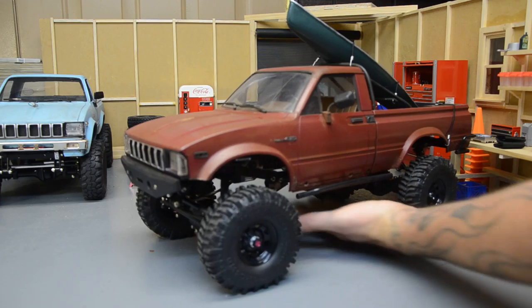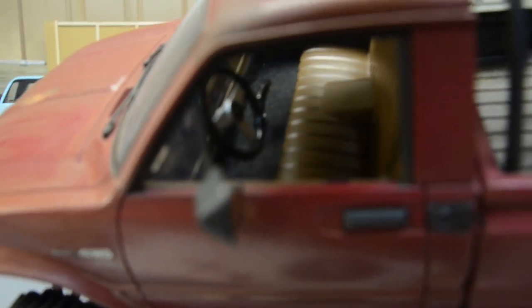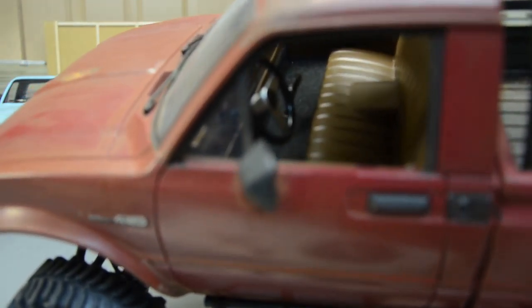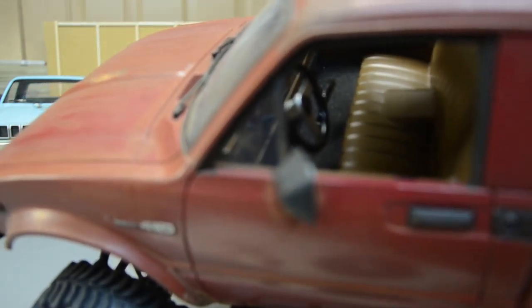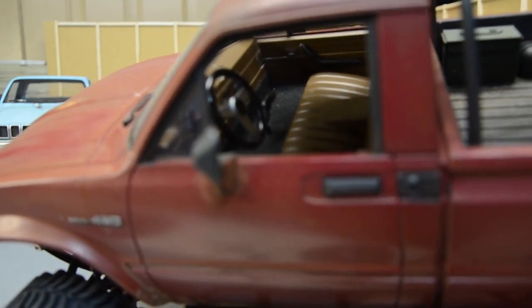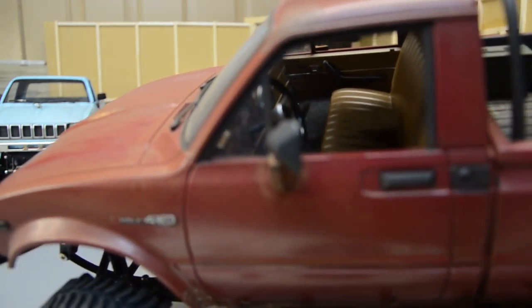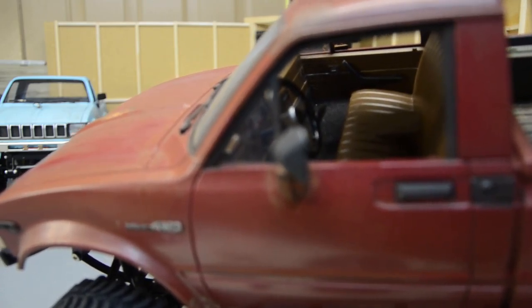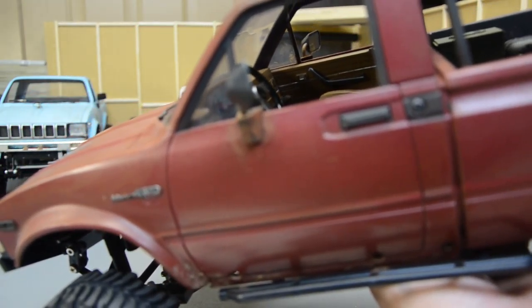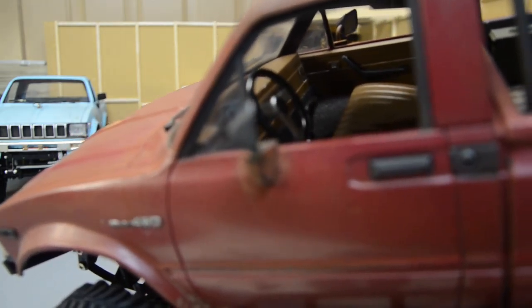The interior uses sticky-back felt sheets from Walmart for the carpet. The automatic shifter came from a sand scorcher or one of the Tamiya kits. The steering wheel is the one that came with the Tamiya kit. I've got stick-on gauges because I can't afford the CC Hand dash kit. The door panels are super nice though — they really complete the interior.